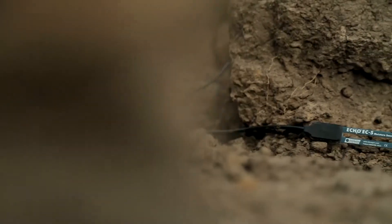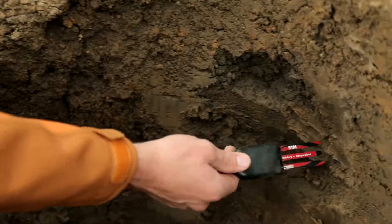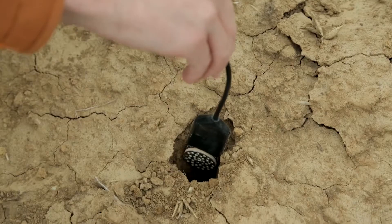Decagon devices make sensors that are built to last, but anytime you put electronics out in the environment where they're exposed to the elements, problems can arise. In a complex sensor network, it's imperative to find out where the problem occurs immediately so that you can isolate it, correct it, and keep getting good continuous data.